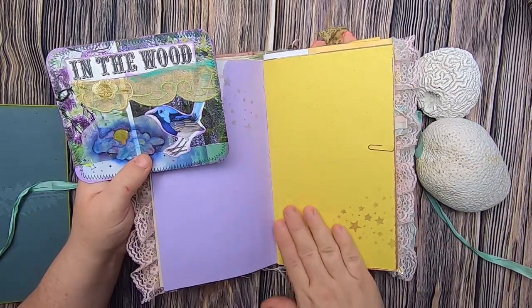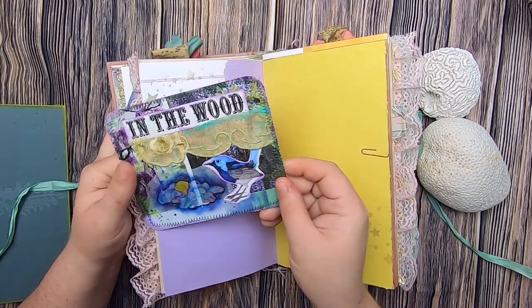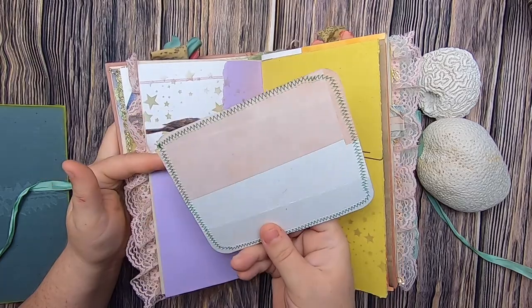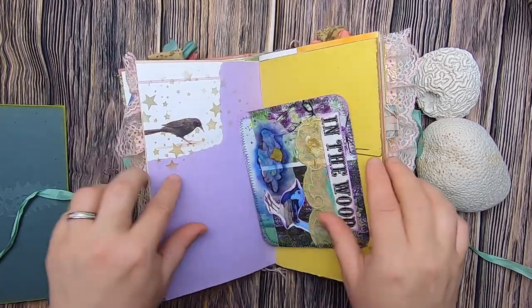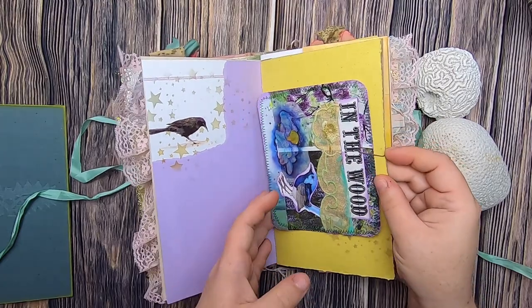That journal card has been rusty paper-clipped onto yellow construction paper with some star stenciling and it says 'into the wood.' This is organza fabric — very blue and purple. The back is collaged with avocado-dyed paper, and that just clips on there.